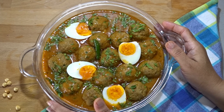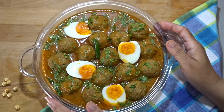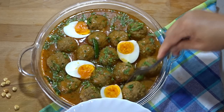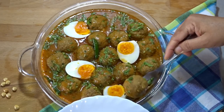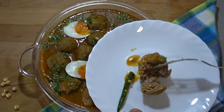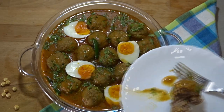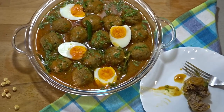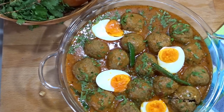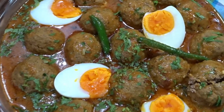We have garnished it nicely. Now you can make this in your own house. I have tasted it and it is delicious. Look at how warm and lovely the kofta curry is — you can eat it with your whole family and enjoy it.